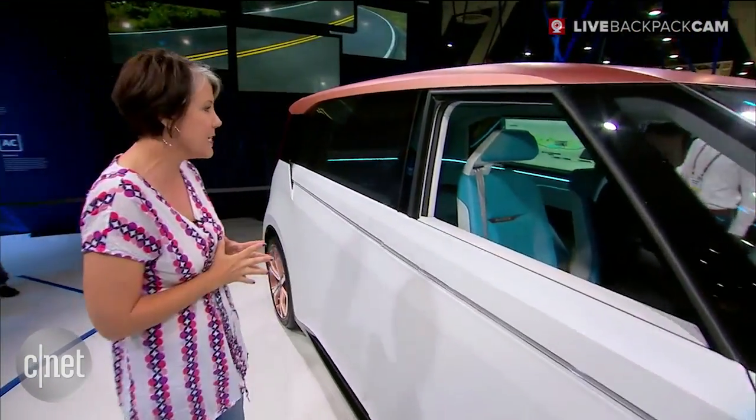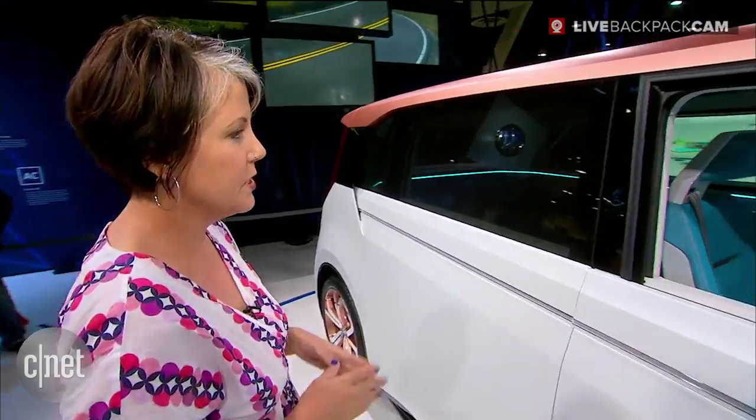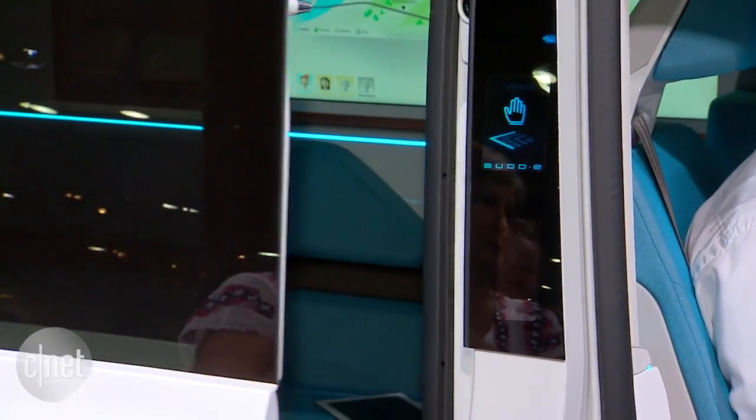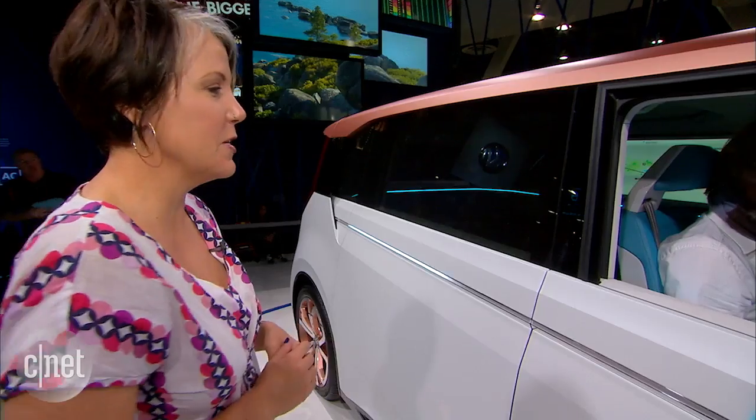There are a lot of really cool gesture controls here. Let me see if I can open up this side door. I'm just going to put my hand right here and do that. Oh my god, look at that — it opened up! That's so cool! You can even open up this door.